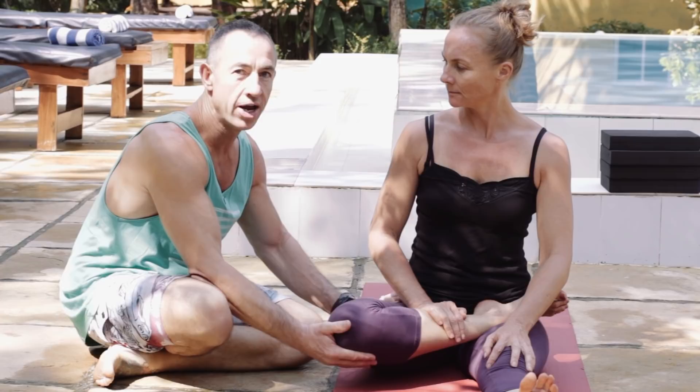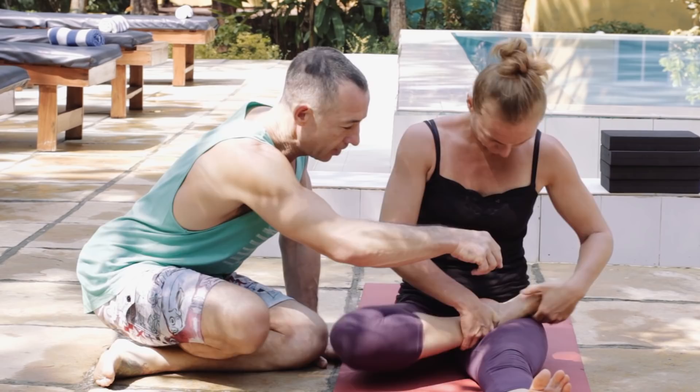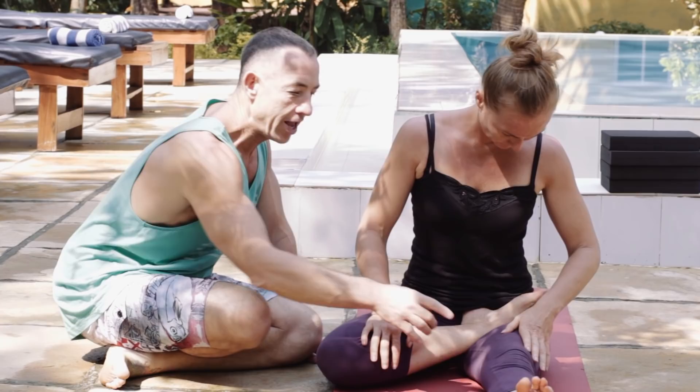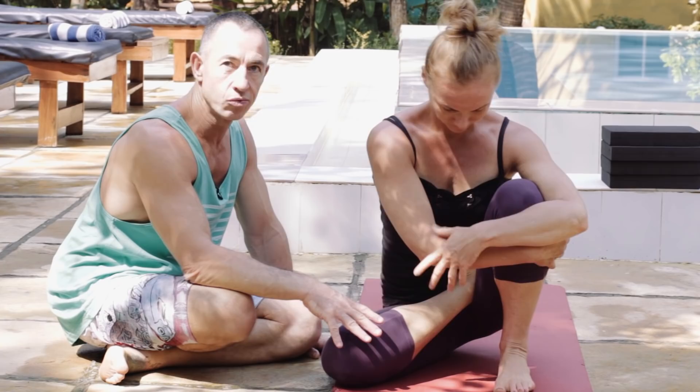If you can get this foot nicely in this crease, then she can flex the other knee and bring the foot in. Now we're going deeper into the posture, and this knee wants to be coming down towards the floor. The next thing we face is actually getting around this knee — it has to come towards the center line so that you can rotate around it, but you don't want to pull it so far across your body that you're not actually going to twist.